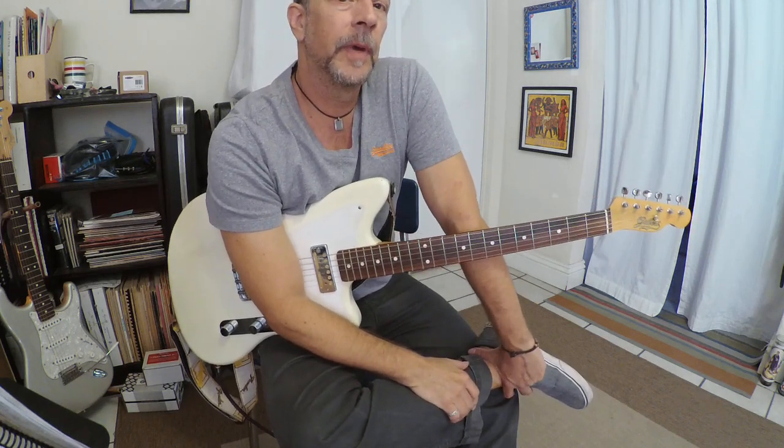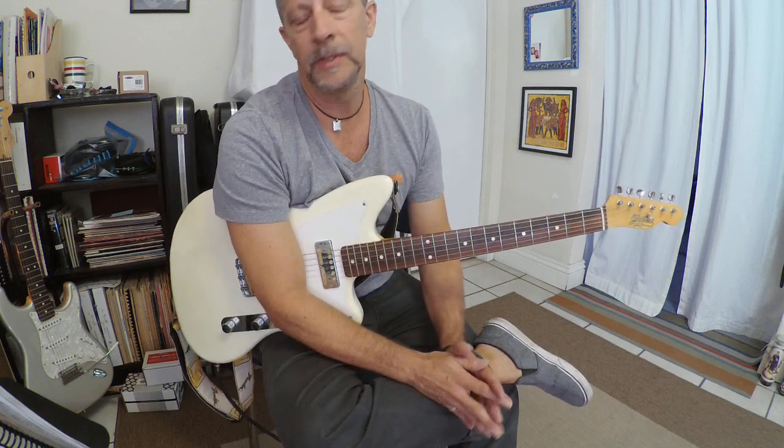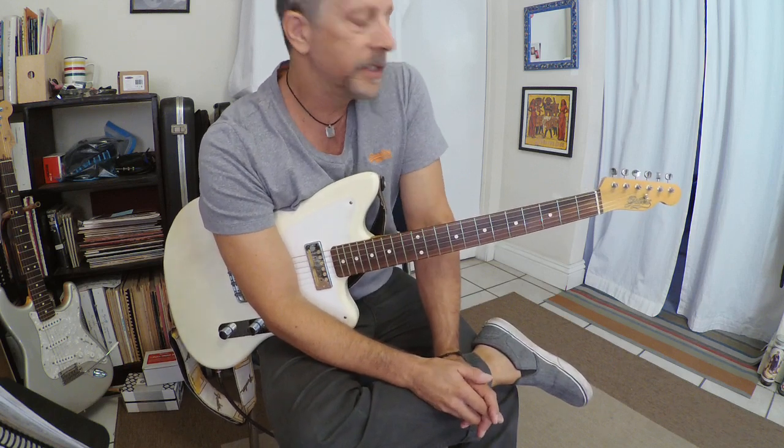Hello. This is another in my continuing series of short Ted Green inspired lessons. This is going to be on the A section of rhythm changes in B flat. If you don't know what rhythm changes are — from the George Gershwin song 'I Got Rhythm' — do a Google search. This will be far from exhaustive; there's a huge amount of information online if you want every possible chord substitution. It is distinctly Ted Green in that it is both traditional and modern at the same time.